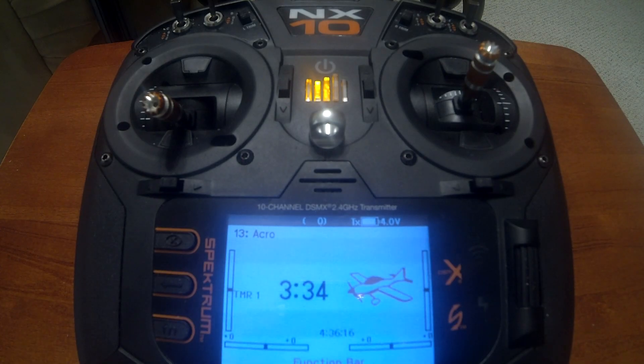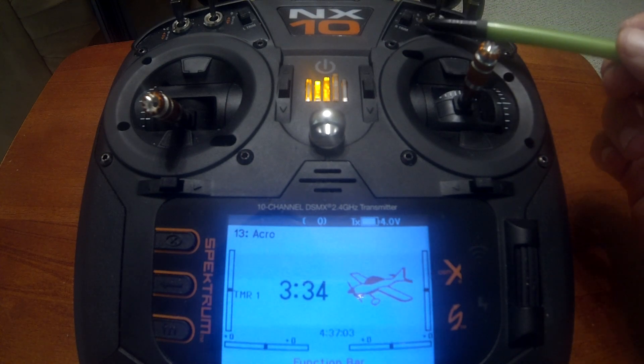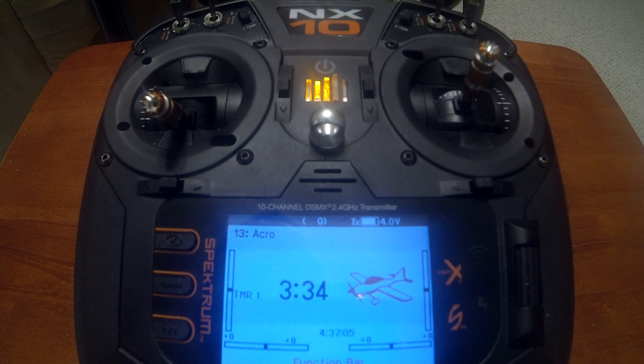Today's video is how to adjust your elevator to flap mix on the fly. This method can be done with the NX10 and the NX8 because those transmitters have the L trim and R trim adjustments.